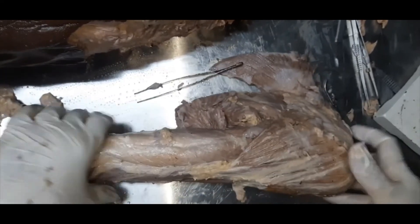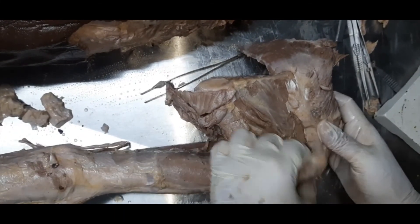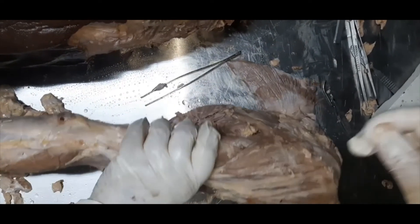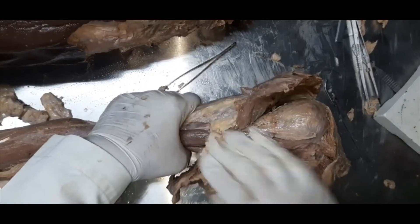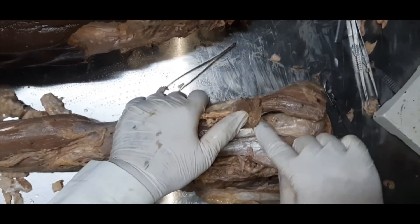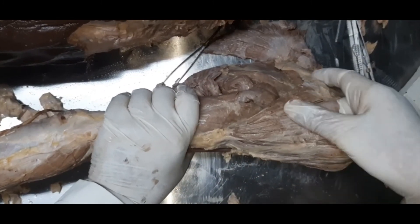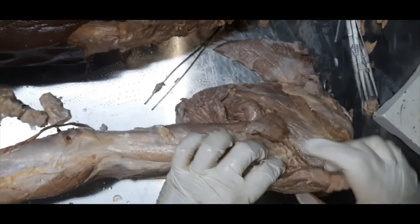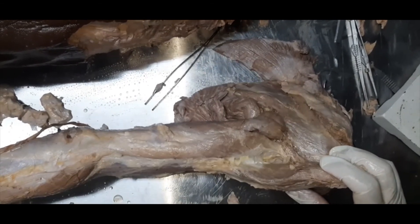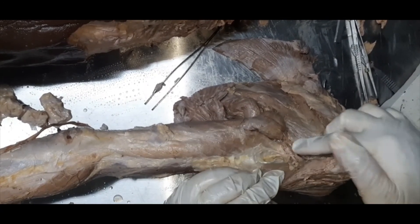I cut the deltoid very close to its origin, all around on the lateral side as well as on the anterior side. This is the head of the humerus, and the surgical neck of the humerus is exposed here. If we see the inner aspect of this deltoid muscle, we see this bunch of nerves and vessels — that is the posterior circumflex humeral artery and the axillary nerve.